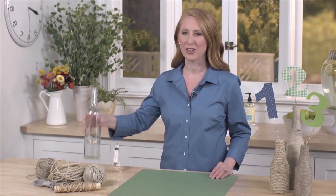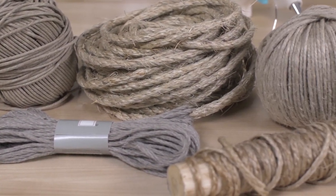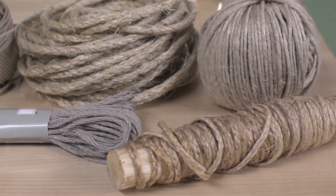Gather some empty bottles in various shapes and sizes, and a few different shades and textures of twine. A little hot glue is all you need to adhere the twine to the bottles.